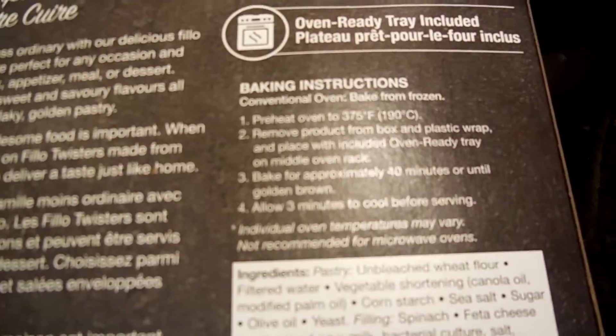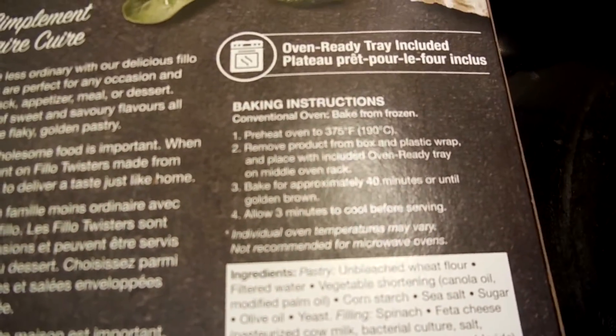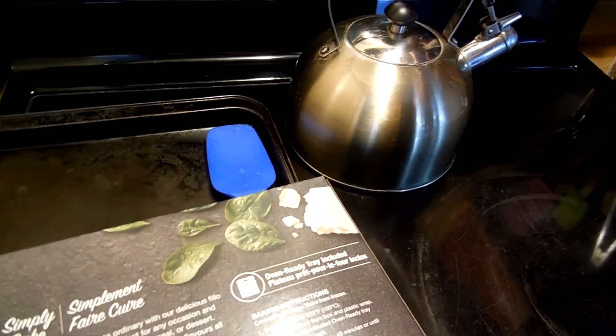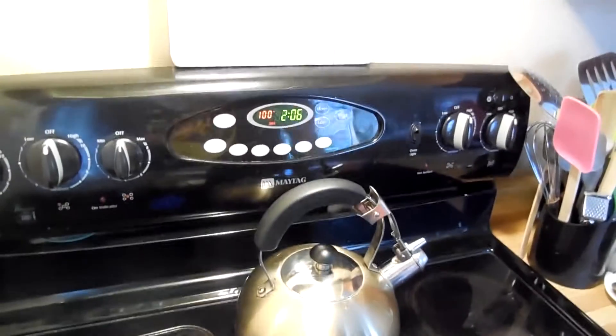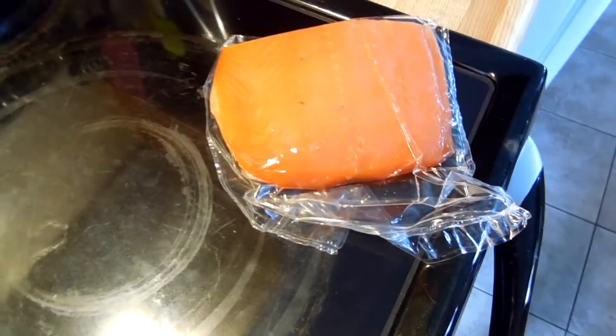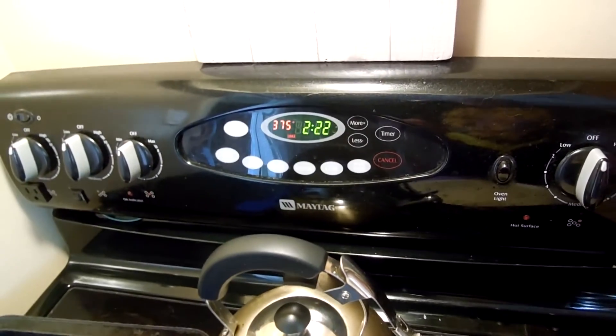flip this on its back and read those instructions and follow them to our best abilities. Let's preheat the oven — boom — and then we'll wait for that to get heated up. In the meantime we're gonna cut that piece of fish up.